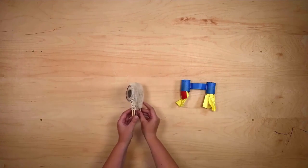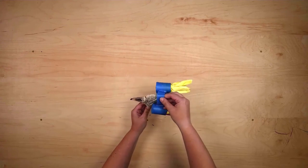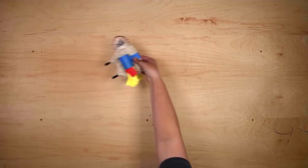Now I can put all the pieces together — and there we have it: a space sheep for my space sheep dog.